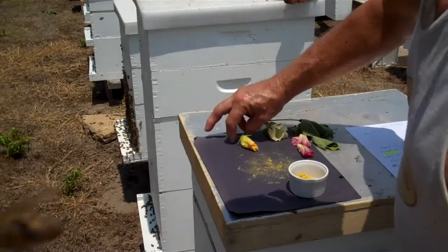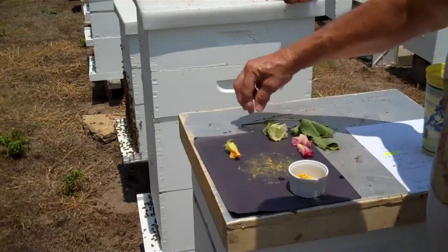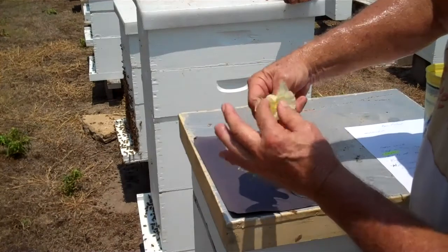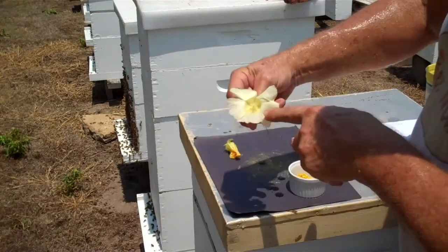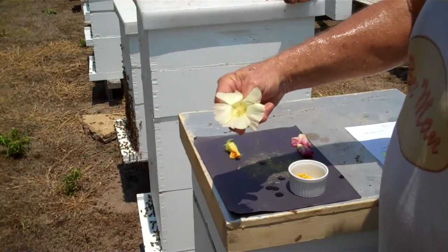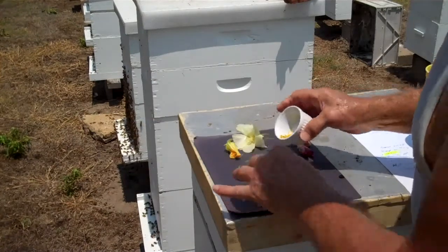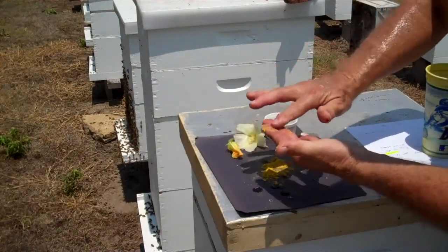When the honeybee goes to a bloom like this right here — you see this yellow bloom that's not open yet, and here's a white bloom — they go inside that bloom. I'm going to try to open it up. That is just beautiful. The pollen in this bloom is a very fine dust, a very fine powder. If you go out and get a dandelion and mash it between your fingers, you will see this right here — a very fine powder.